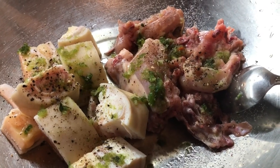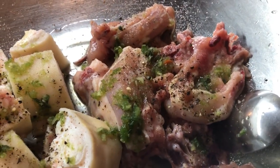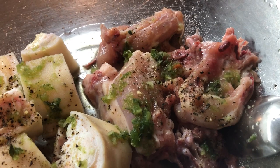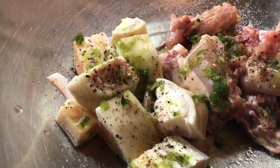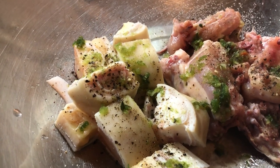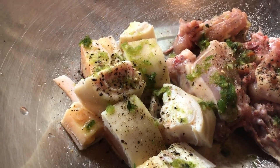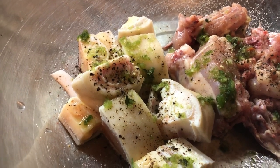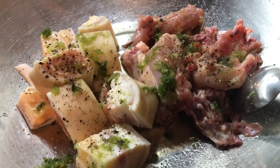For tonight's soup, I have some chicken here seasoned with salt, black pepper, and green seasoning. I have some cow heel cut up very nice and small, and I added some green seasoning, salt, and black pepper. I'm going to start preparing this for my soup.